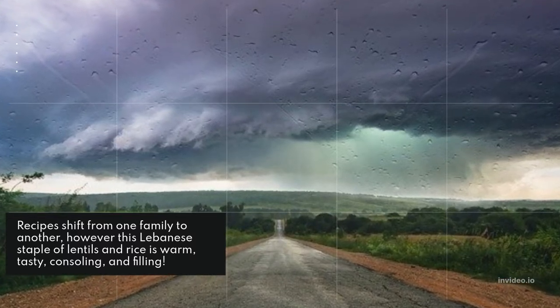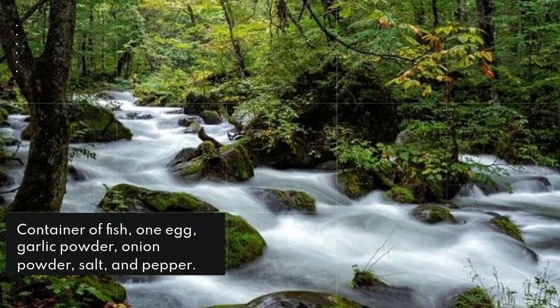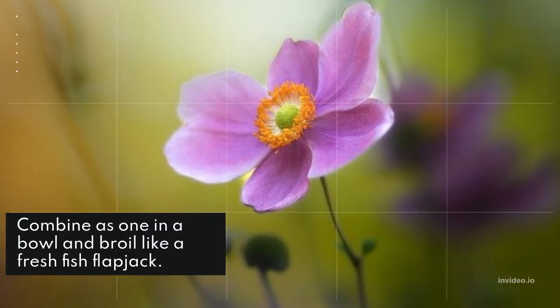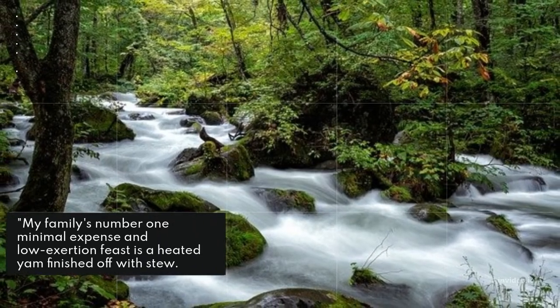This Lebanese staple of lentils and rice is warm, tasty, comforting, and filling. For fish patties: combine a can of fish, one egg, garlic powder, onion powder, salt, and pepper in a bowl and pan-fry like a crispy fish pancake.